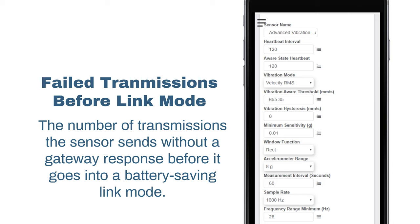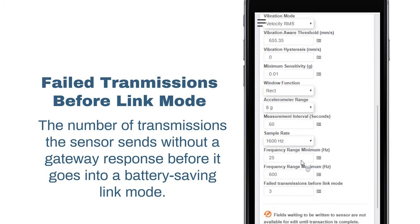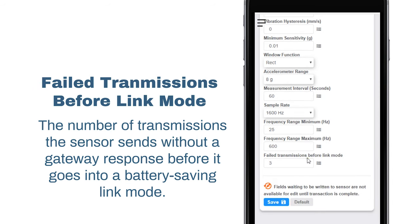A lower number will allow sensors to find new gateways and fewer missed readings. Higher numbers will enable the sensor to remain with its current gateway in a noisy RF environment. Zero will cause the sensor to never join another gateway — to find a new gateway, the battery will have to be cycled out of the sensor.